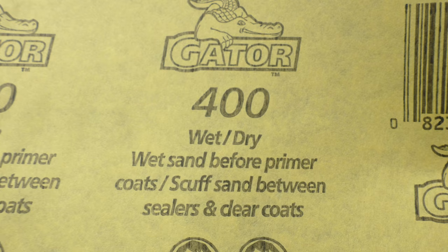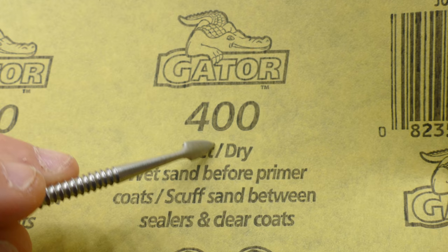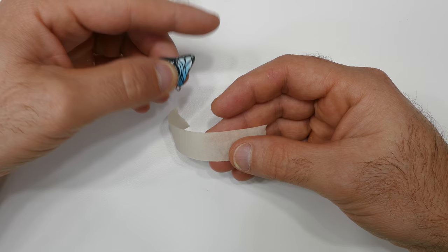The next part is I use 220 grit sandpaper, which is a lot smoother, and then I go to 400 grit using the wet part of the sandpaper. As you can see, the 220 takes the heavy scratches out and the 400 makes it ready for being sealed.